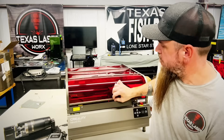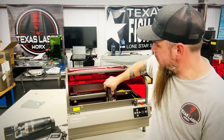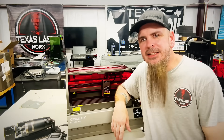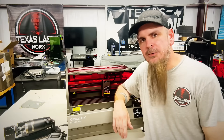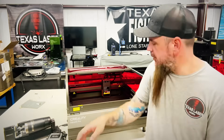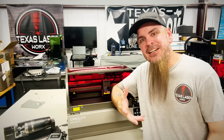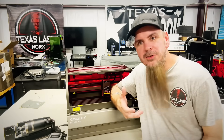We've got plenty of room to work with in there, so I can put a decent-size item in there and engrave. Now if we want to go taller, we got the legs so we're able to drop it out and put our tumbler in there, or if we want something just big sitting underneath there, we can do that as well.